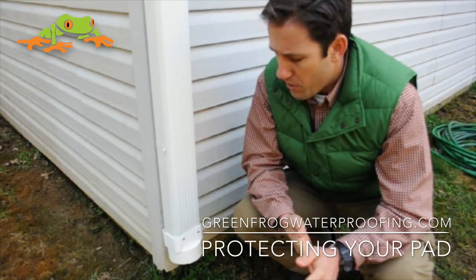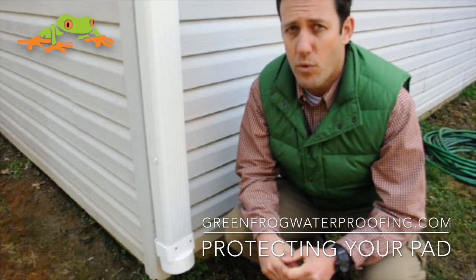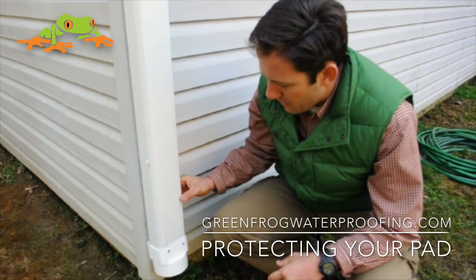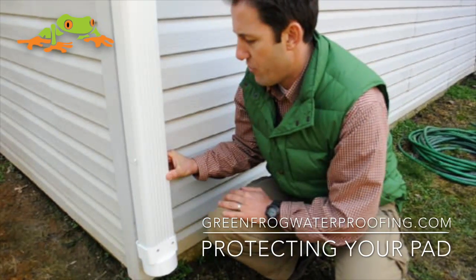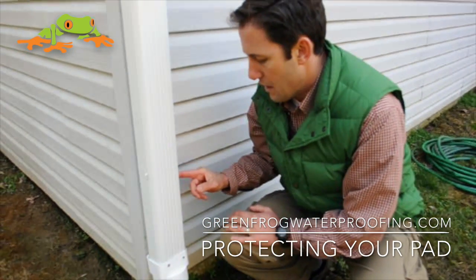Blair Burke here with the Green Frog Channel, helping you protect your pad. Right here we're beside a typical roof gutter. This is actually a larger size — this is a three by four. A typical one is even smaller than this downspout.